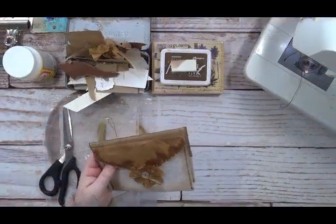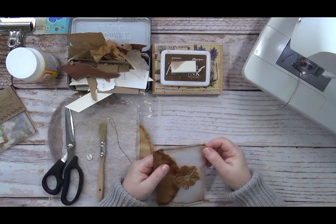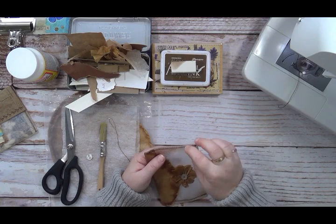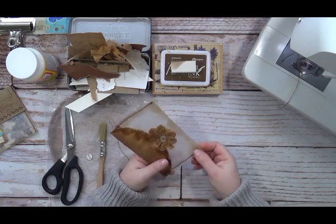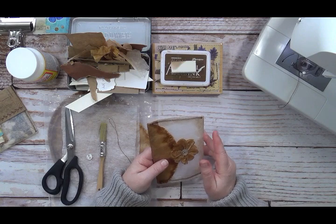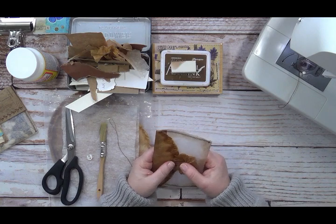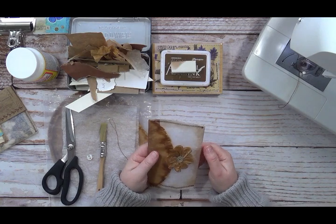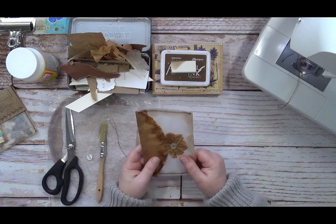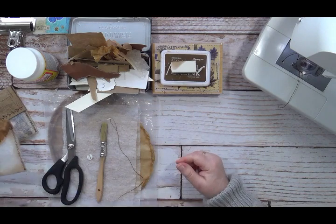For this project you are going to need a sewing machine, though you could actually hand stitch it if you don't have a machine — just do a running stitch. If you want to glue it, finding plastic-to-plastic glue is a little tricky. E6000 would probably be a good one for plastic to plastic. I'm not sure about tacky glue for plastic to plastic.